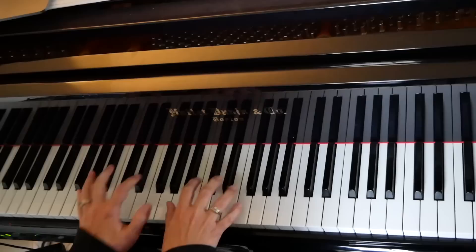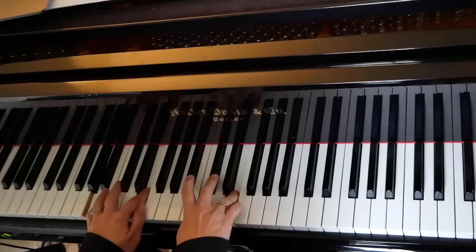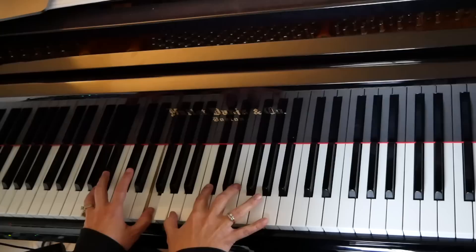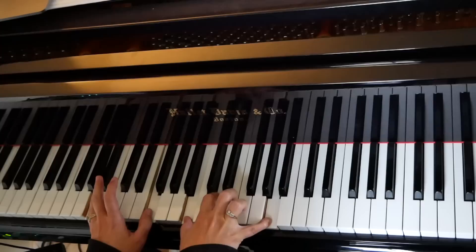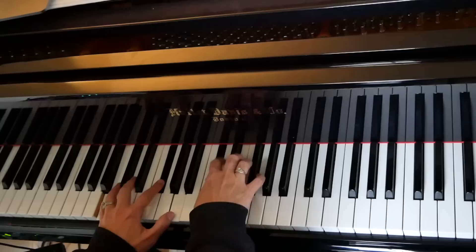Maybe they thought it was a D chord of some sort, but it holds onto the A. It's such a beautiful scale to use over that augmented chord, especially because it's a 7 chord — maybe even a 9 chord. It hits all of those tones, and it's so beautiful.